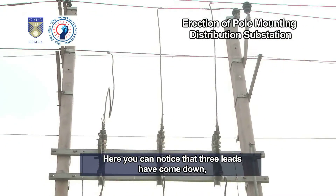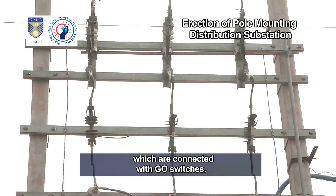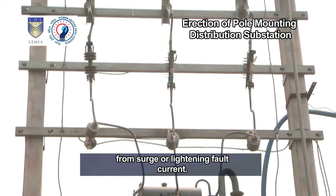You can notice that three leads have come down which are connected with geo-switches. Below the geo-switches, drop-down fuses are fixed along with barriers. Lightning arrestors have been fit below the geo-switches to protect the system from surge or lightning fault current.